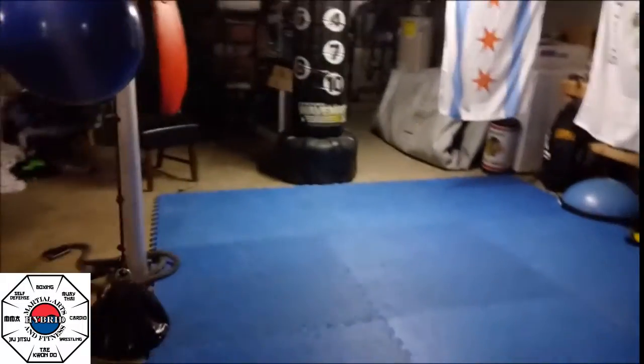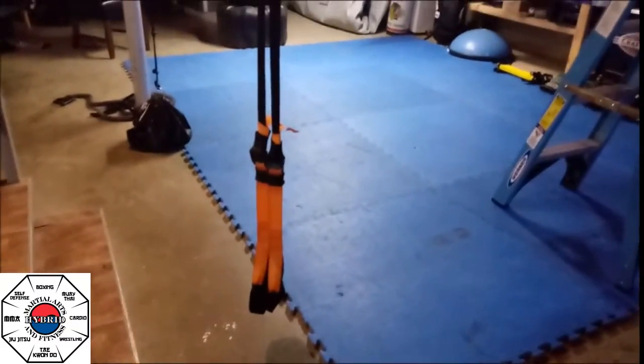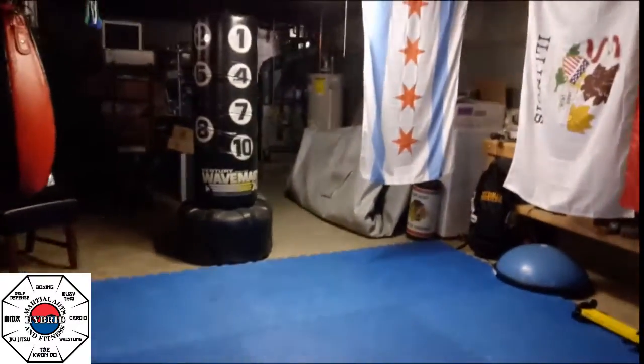Right here I brought my TRX bands, so I can do a lot of suspension training and get a lot of work in using these. A lot of you guys have used these at the gym, I know.